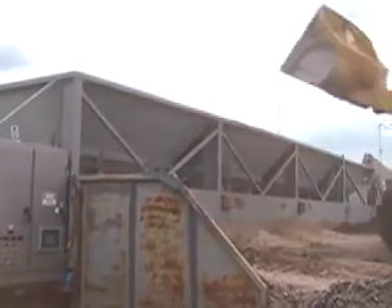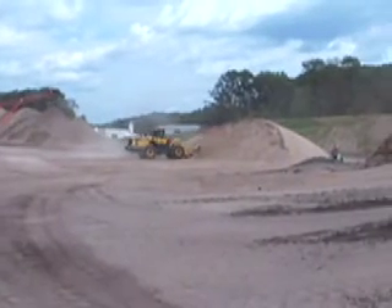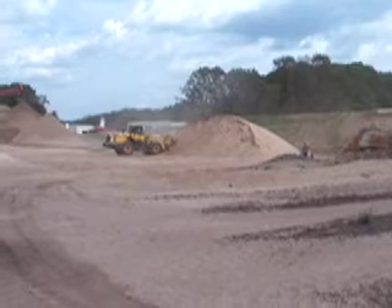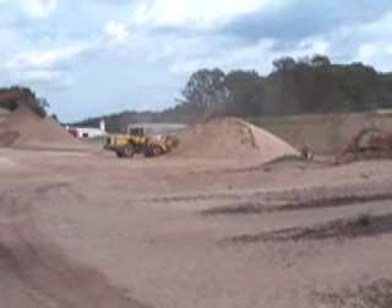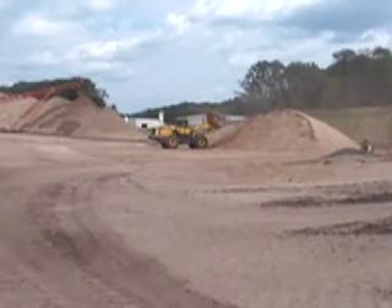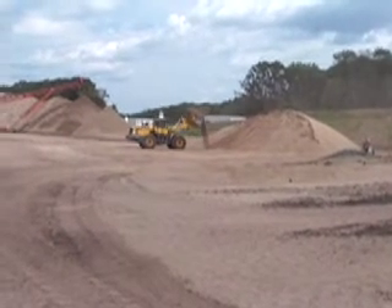First we just get our concrete sand, which is that pile you seen me earlier digging out of. That's just a normal sand that any contractor uses to make concrete, basically. We had to change a little bit of things to make the spec right, but nothing too major.